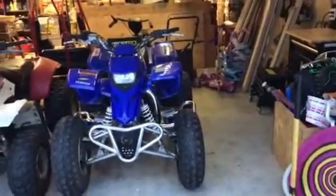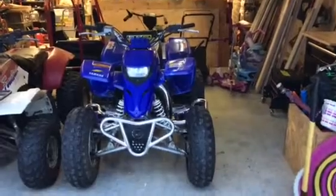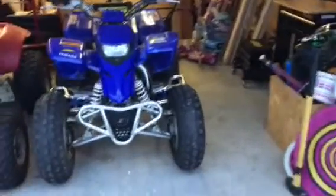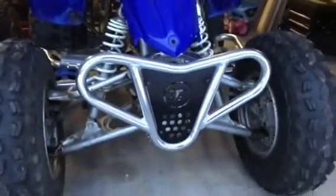I figured I'd just do a quick walk-around with this bike, then we'll do a cold start. She hasn't been starting in a long time so it could take a little bit, but she always starts. Got the aftermarket bumper.